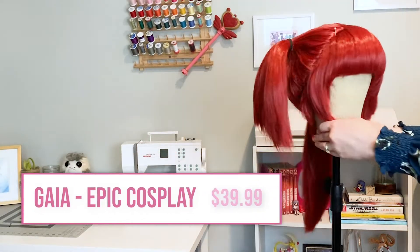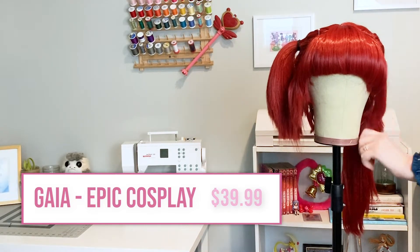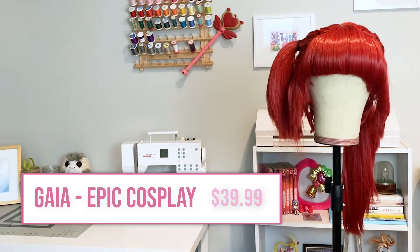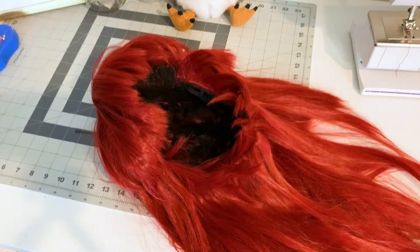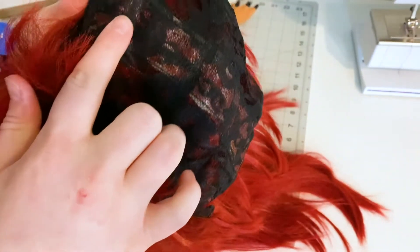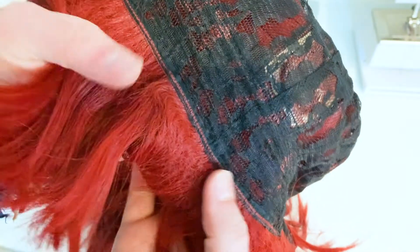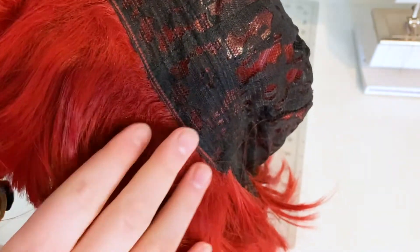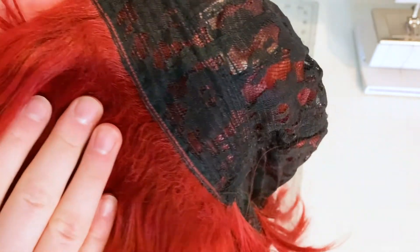First let's look at the Gaia from Epic Cosplay Wigs. This is the color dark red. You can purchase this wig for $39.99 with free US shipping. Inside the Gaia you can see the one and one-fourth inch skin top, which is what allows the wig to part in the back. The bangs are super thick — I'm seeing at least six rows of wefting. Along the root of the bangs you'll also find some crimped fibers, which helps with the lift.